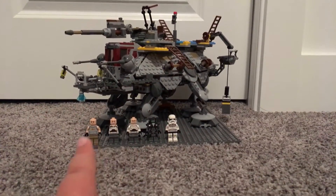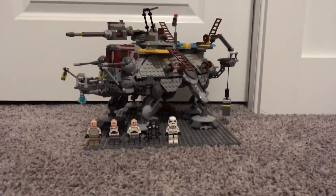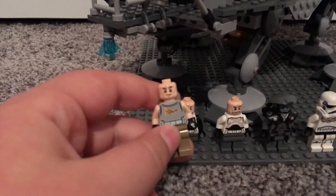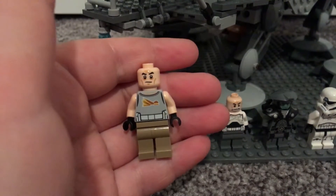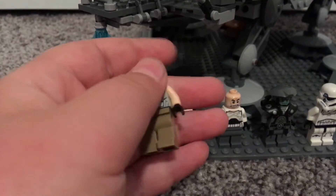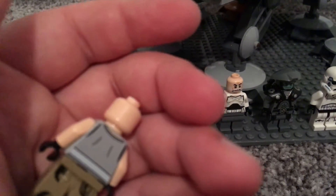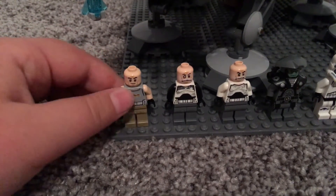Let's get on to the minifigs and then we'll talk about the walker. So here you have Gregor — he has a printed torso and no printing on the arms or legs, barely any back printing. It's just to show that he's wearing something. That's pretty much just Gregor.